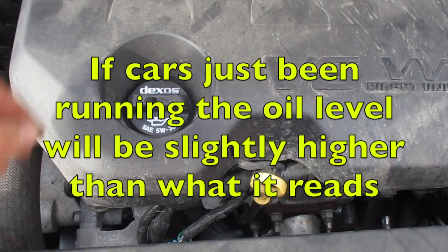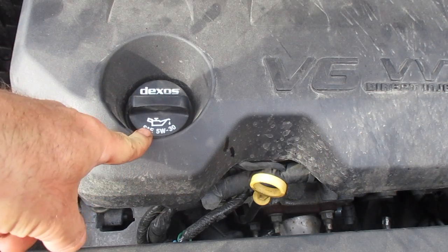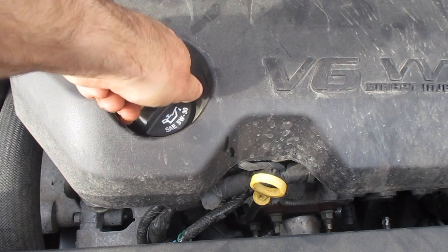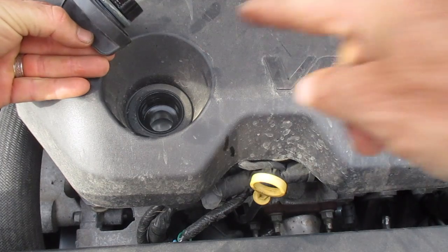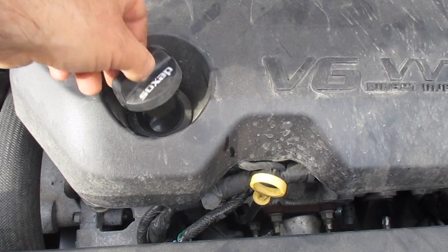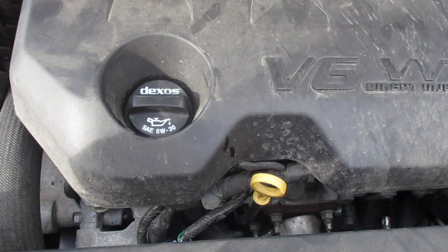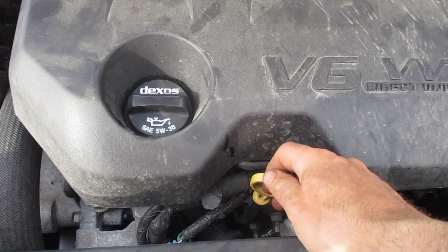If you need to add oil, look at the oil filler cap right here — this one says it uses 5w30. Your cap should tell you what you need; if not, check your owner's manual. Remove the cap and add the oil directly here, but don't just pour it straight in — this is not a funnel and you can see there's dust there. It's best to use a funnel as you pour it in. After you're done, check the level and do not overfill your oil.